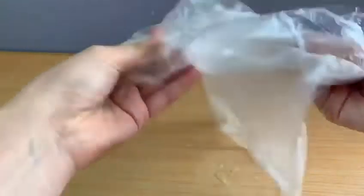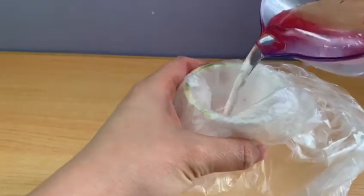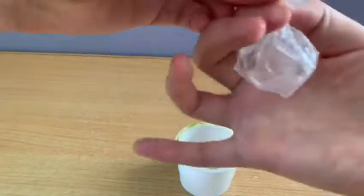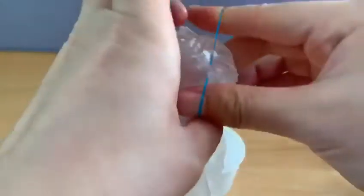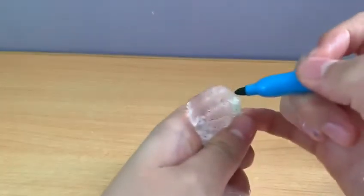Next, open the plastic bag and wrap it in a small cup. Pour some water into the cup. Tie the plastic bag with the elastic band or strap to prevent water from leaking. Make sure that you can draw your eyes or design your jellyfish.